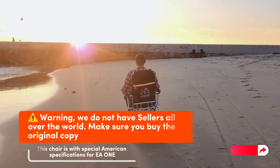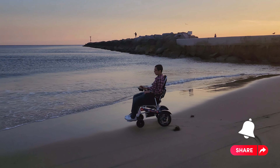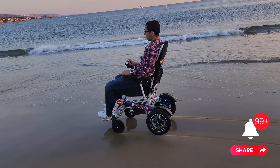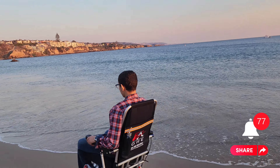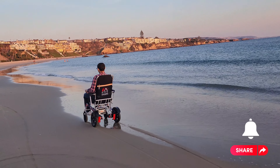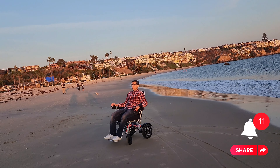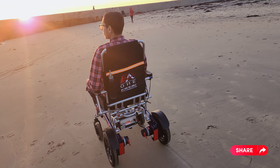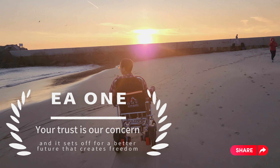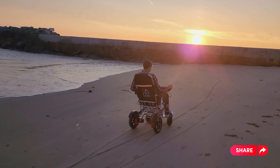Warning: we do not have sellers all over the world. Make sure you buy the original copy — this chair is with special American specifications for EA1. EA1: your trust is our concern, and it sets off for a better future that creates freedom. Enjoy your freedom, EA1!